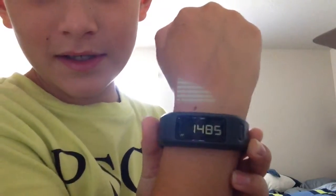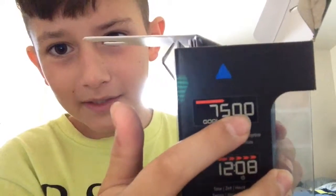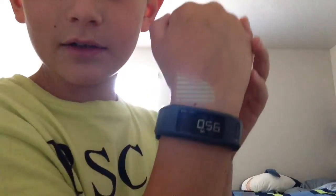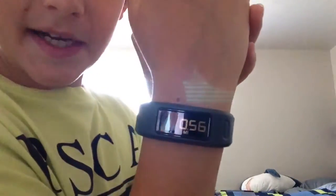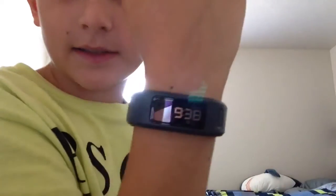It tracks your steps. Right now I've done 1,485 steps. Once you're on the steps, you click it once and it goes to your goal. Your goal is automatically set — you can see right here, that kind of looks like a two but it's a five. Then you click it again and it shows your miles, which I haven't done any yet. Right here it shows how many calories you've burned, which I've burned 564. And then your time.